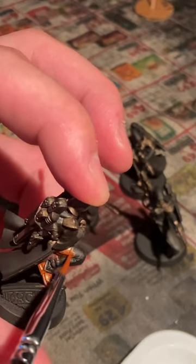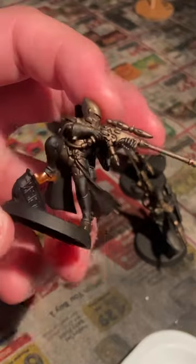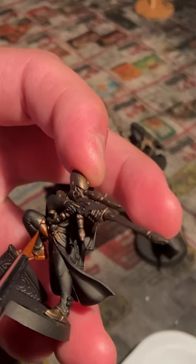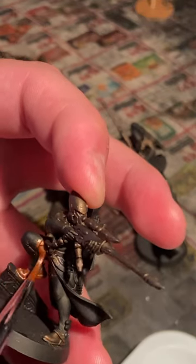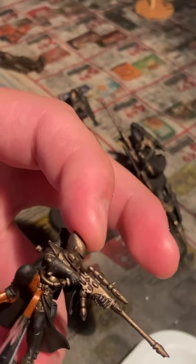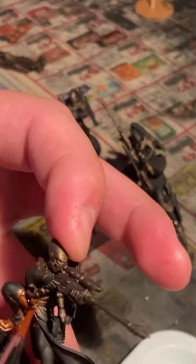See how well this covers? This is only one coat, right? And this is how good Vallejo is, really. If you guys are thinking of getting some paints and you're wondering what types to get, Vallejo is definitely up there with their metallics. It spreads very easily.